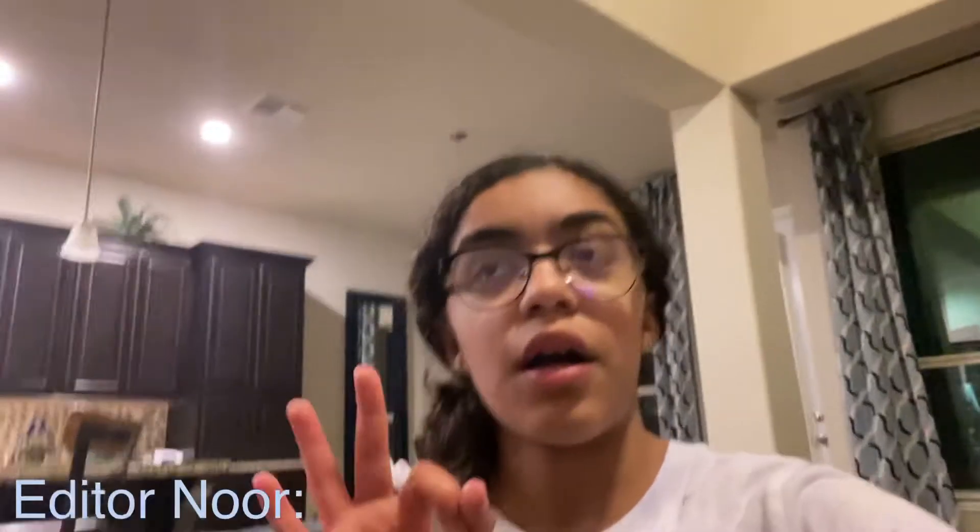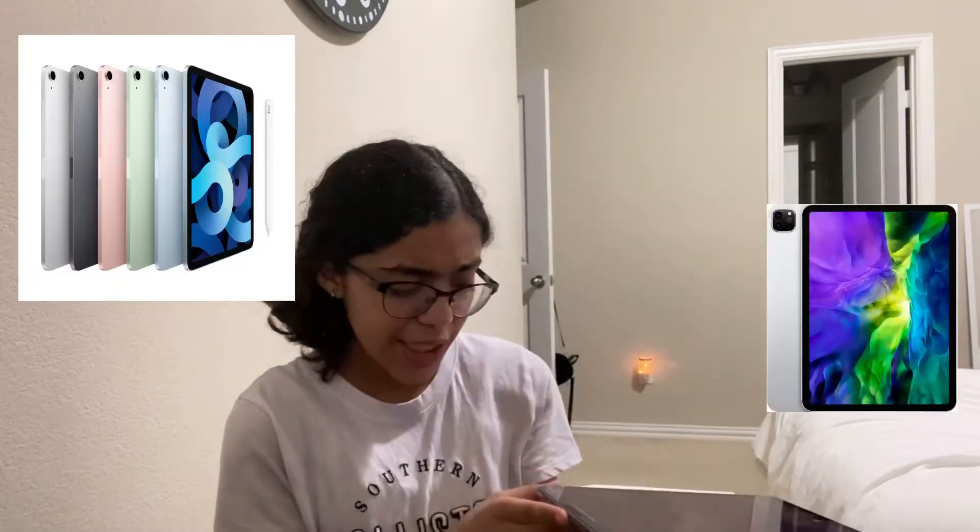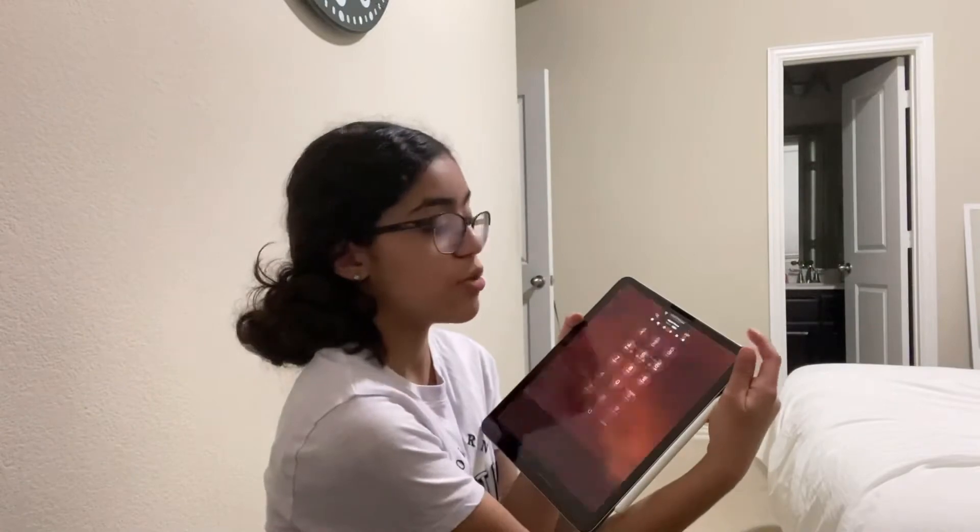So guys, I have my iPad here and I'm going to be showing y'all — hello, this is the editor Nor. I meant to do two tricks but I found more, so I did three or four. Let's get back to the video: tricks to do on an iPad Air and iPad Pro. I'll start with the Touch ID finger.